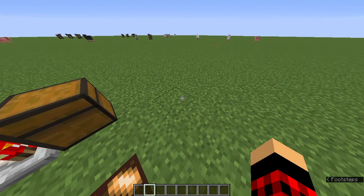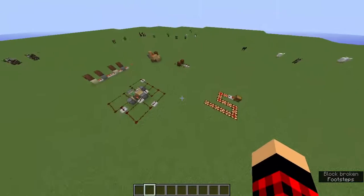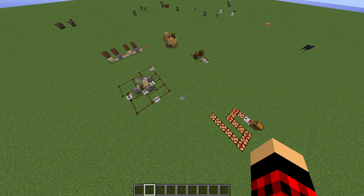Good news guys, I got my skin back! I think that's all the redstone guides. Let me check if there are any more. Let's make a hopper clock — yes, let's get started.